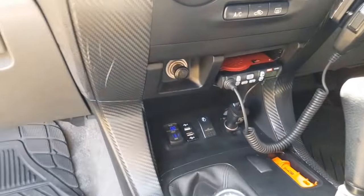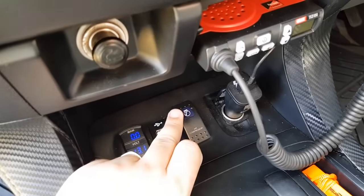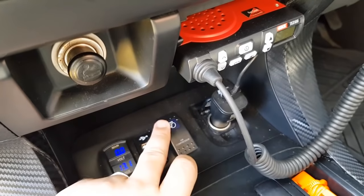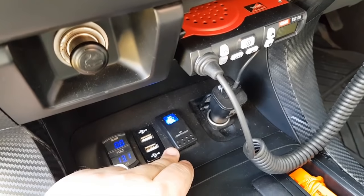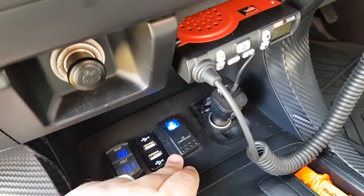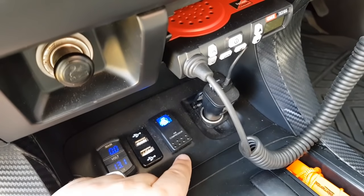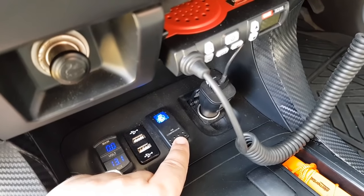There's an air compressor switch in the cab. When you turn it on, it primes the air compressor. It gets up to pressure, and I'll show you the air chuck on the front in a minute.